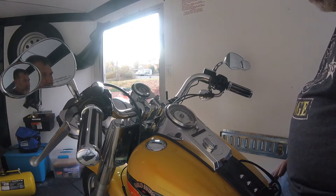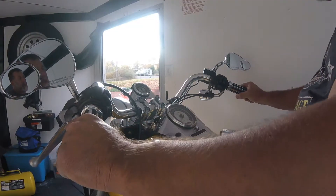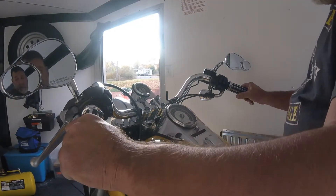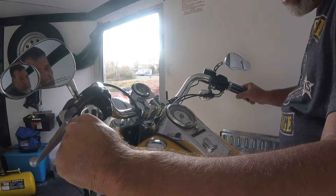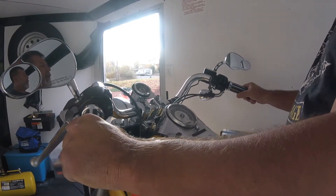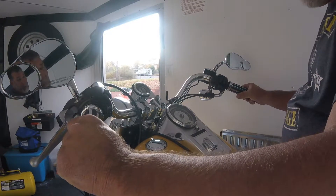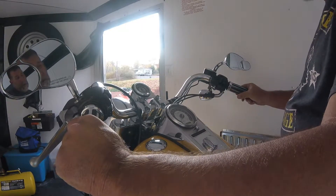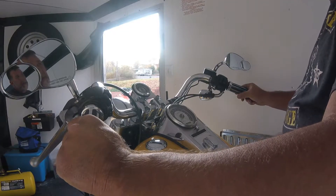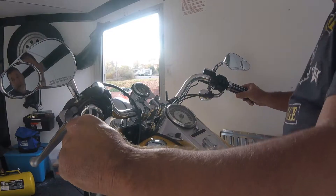So now you shake this thing around or whatever, walk away from it, it won't flash. A lot of people do this and they don't know how to set it, and they get to wherever they're going — especially if it's a couple day drive — and now the bike won't start. And believe me, I'm not saying it can't be done or it hasn't been done, but I've never been on a push start of a Harley myself.